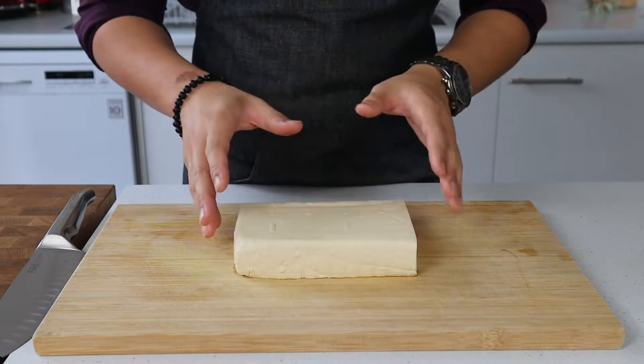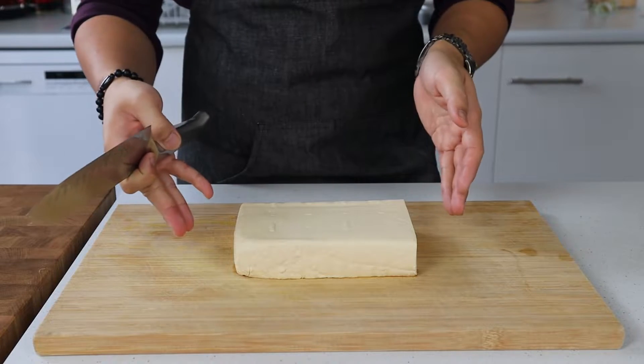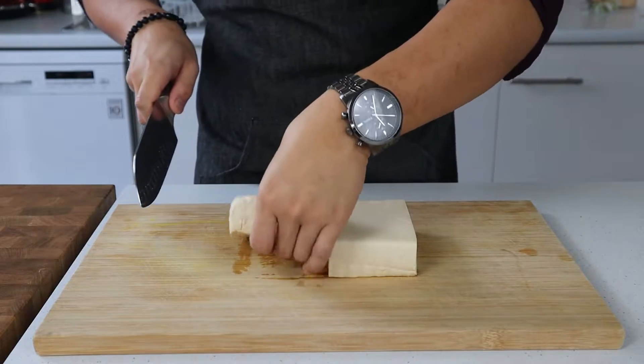With that out of the way, let's shift focus from my clothes to the kitchen. One of the great things about mapo tofu is that there isn't a whole lot to prepare, and you could get this onto the table start to finish in about 30 minutes. To begin, we're going to prepare the tofu — you want a total of 750 grams of soft or firm tofu, or a combination of the two.